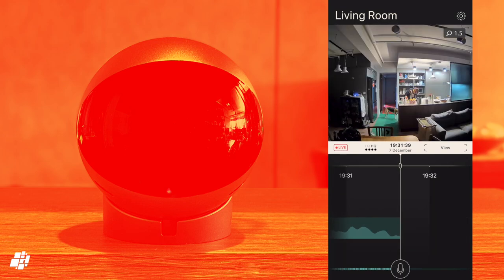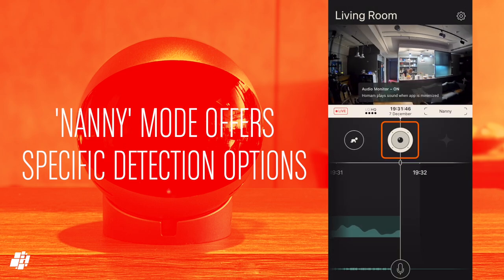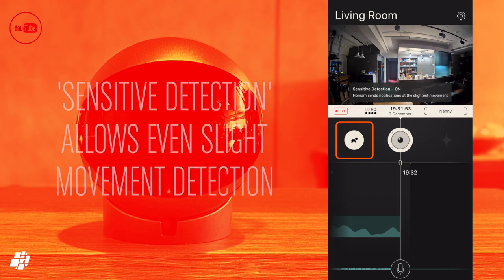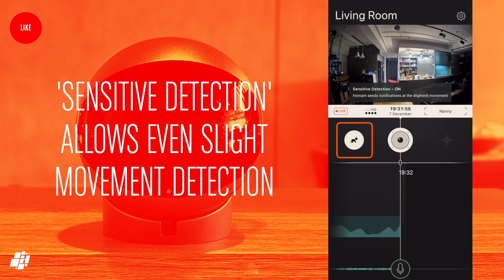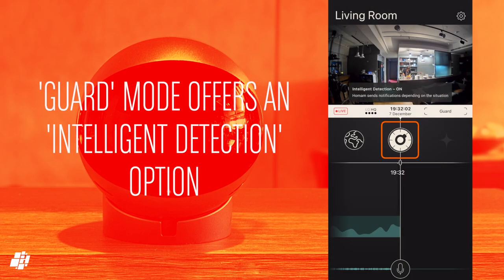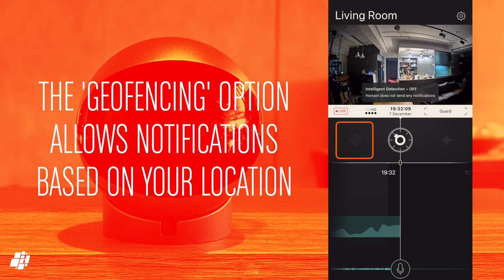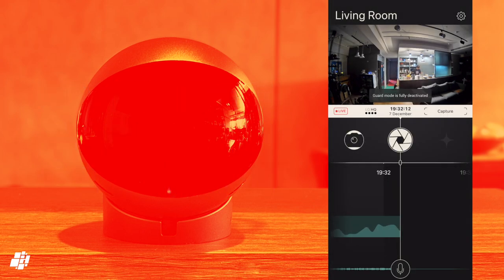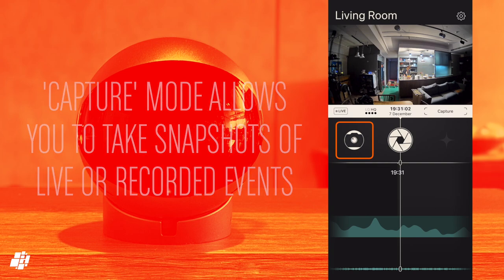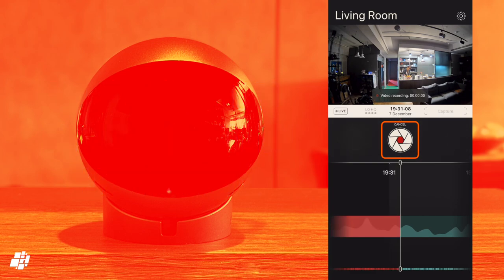Next is Nanny mode, which offers two options: a sound monitor that lets you hear any sounds from the camera on your phone even when the app is minimised, and detection of very small amounts of movement — ideal for monitoring a baby. Guard mode, on the other hand, has a function called intelligent detection — a form of AI motion detection that also offers the option to activate based on your location. Finally, Capture mode still has the live view but offers the option to take a snapshot or a video recording of the live feed, or even an event further back in the timeline, with all recordings stored in your phone's photo library.